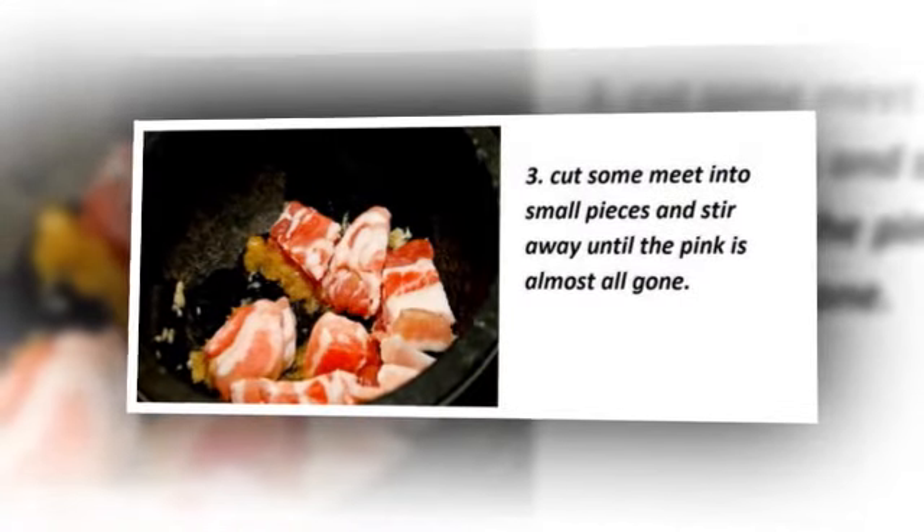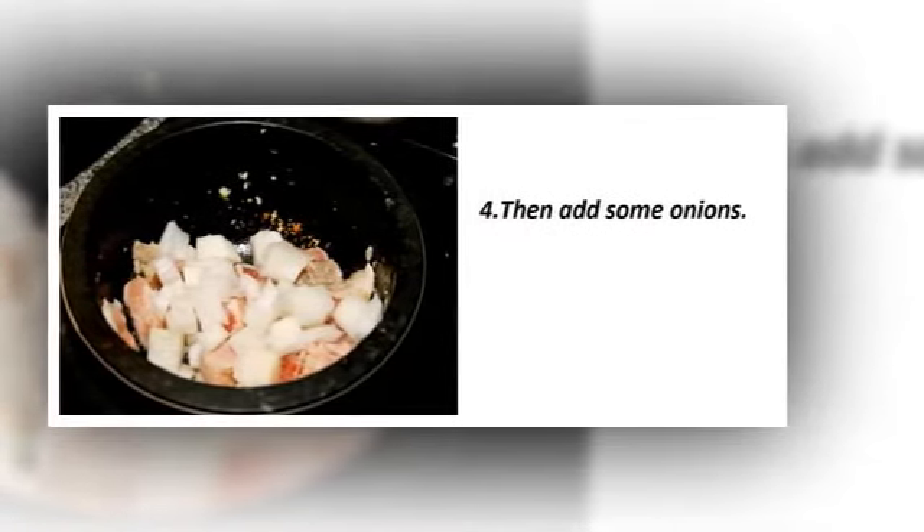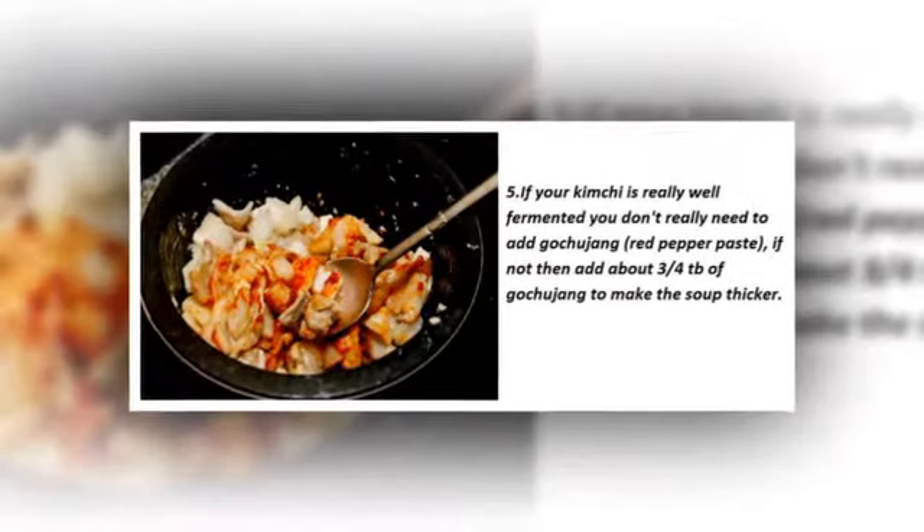Step two: cut some meat into small pieces and stir until the pink color is almost all gone. Step four: add some onions — it's up to you how much to add.